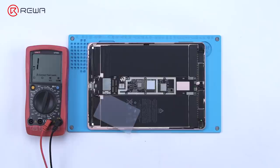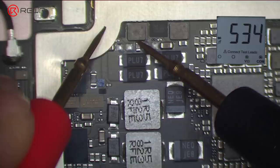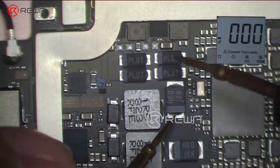We measure the diode values of the main power supply circuit using the diode mode of the multimeter. The diode value is 534, which is normal. When measuring a nearby capacitor, the diode value is zero, indicating that the circuit is shorted.